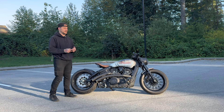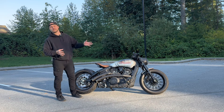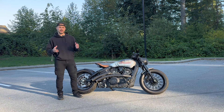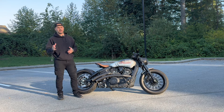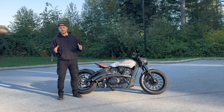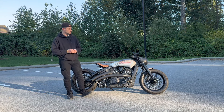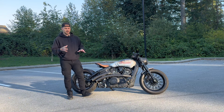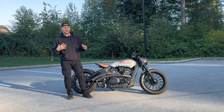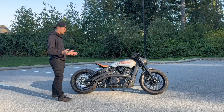Welcome back to Street Pods Garage. By request of many people on Instagram asking about my mod list, what I've done to the bike, and what year it is, today I'm going to go through everything I've done and share the plans for what's coming next. I'll also talk about where this YouTube channel is heading. I'm a mechanic by trade — a military mechanic — so if you see something or need to know something I haven't covered, always leave a suggestion below.